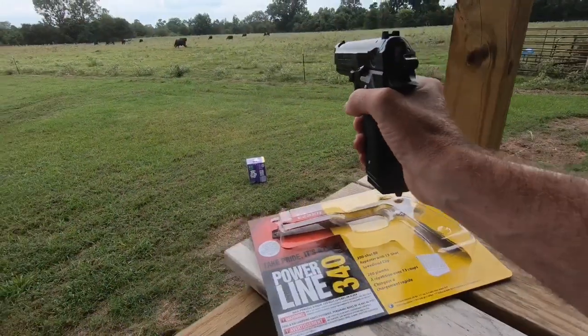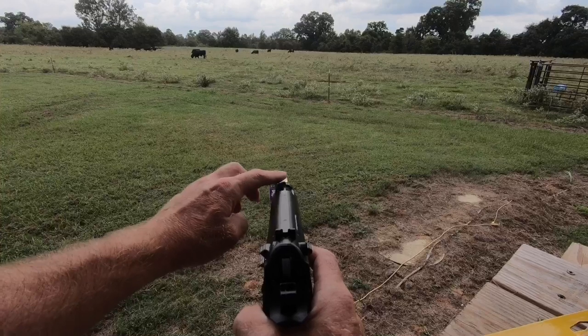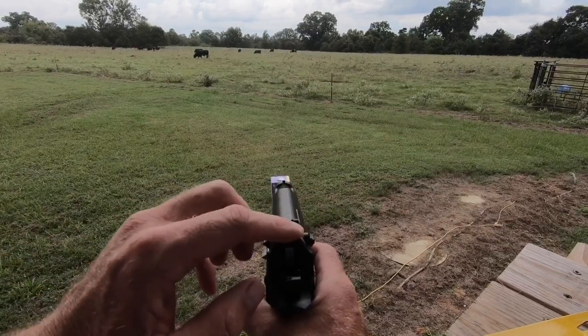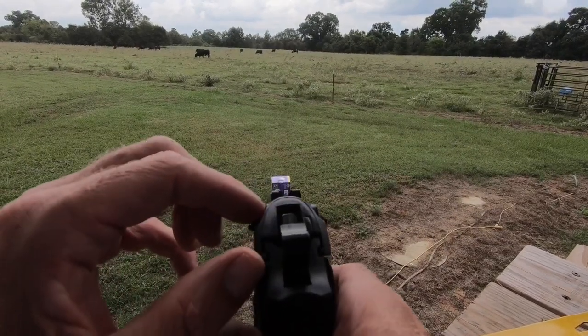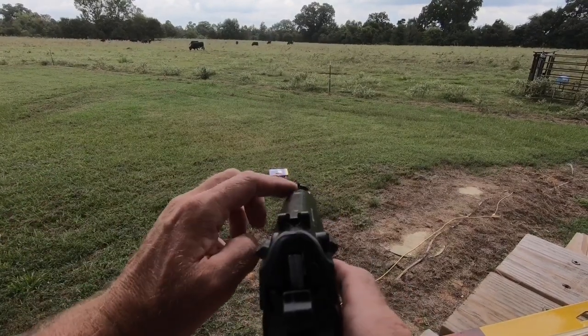We've got a diaper box set up out there as a target, and I've got the GoPro on my chest. On a handgun, you've got the front sight and the back sight. That back sight has a V — you want to get the front sight lined up in that V, and then you put that on the target.